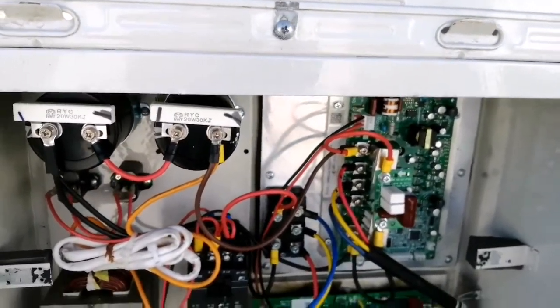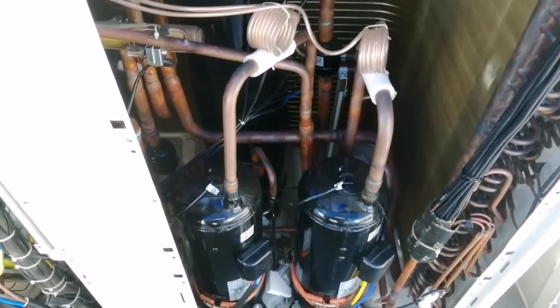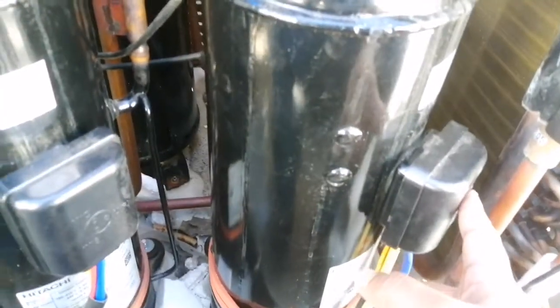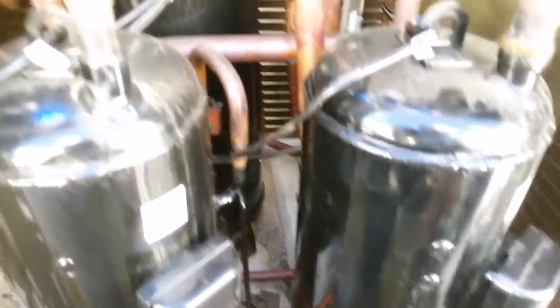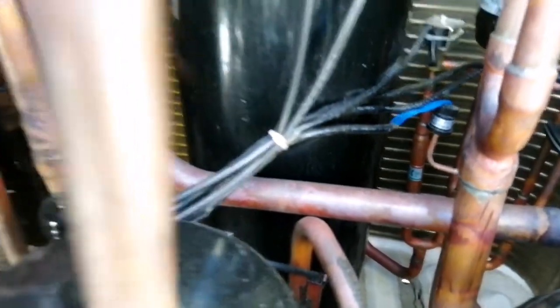Now let's move to the mechanical parts of our VRF outdoor. You can see this one is the inverter compressor — you can easily identify it because the wiring of the terminal will be different. And this is the fixed compressor, whose wiring is also different. And we have the cylinder type here — this is called the accumulator, which accumulates extra refrigerant in the VRF outdoor.